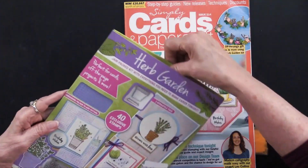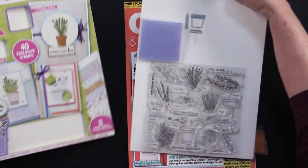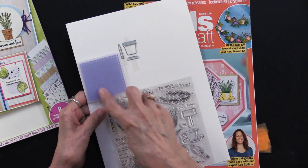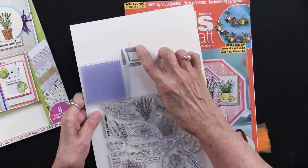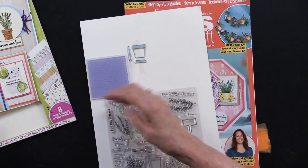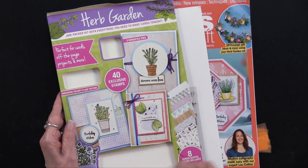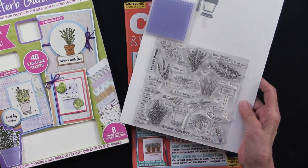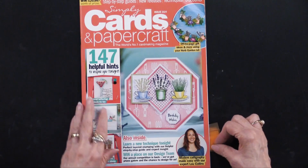Let me just pull this out so that you can really see everything that's inside. So there are stamps — there are 40 stamps here. There's this mini embossing folder, that's really kind of fun. And then a little plant poke and a terracotta pot, or whatever kind of pot you want to make. There are also eight digital papers included, and that will be a download that's in the magazine.